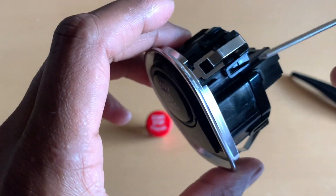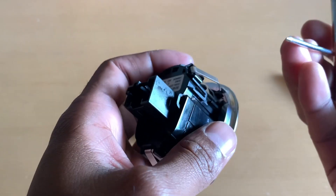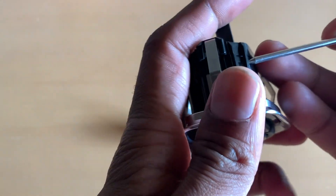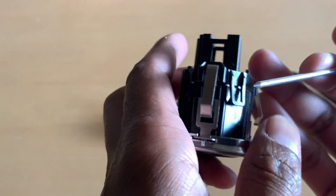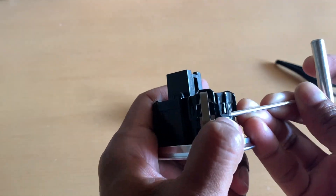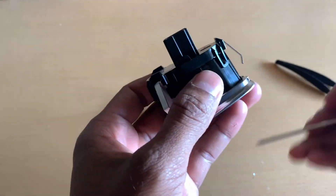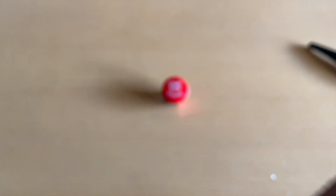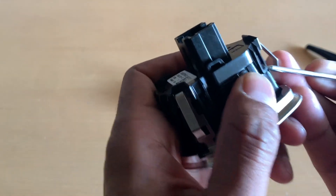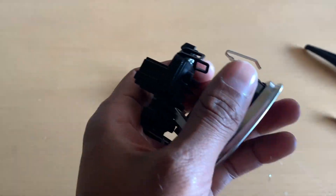Moving on to the button housing alone, there are a few clips around the back side that we need to undo. Taking off the cable has made it a lot easier now. What I did was pry off the bottom side while using my left thumb to push it out — this made the process really easy. There are about six or seven clips altogether. Work your way around the clips; you might have to do this a few times, but the last one is probably the most difficult. Once that one comes off, the entire back will come off straight away.